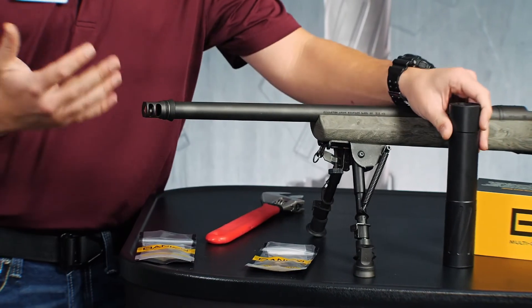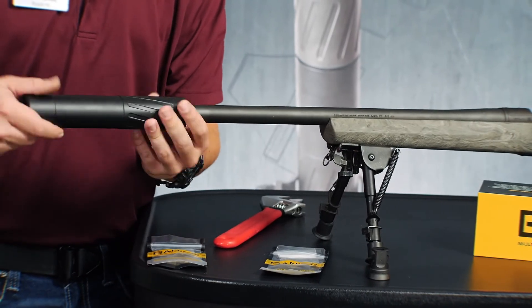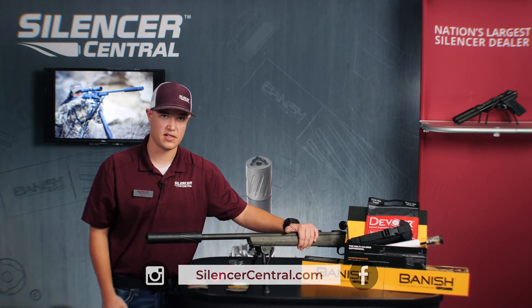Once that's done you're actually ready to go. You can go ahead and take your suppressor that is QD and install it onto the muzzle. Make sure you check us out at silencercentral.com. We appreciate your business. Thank you.